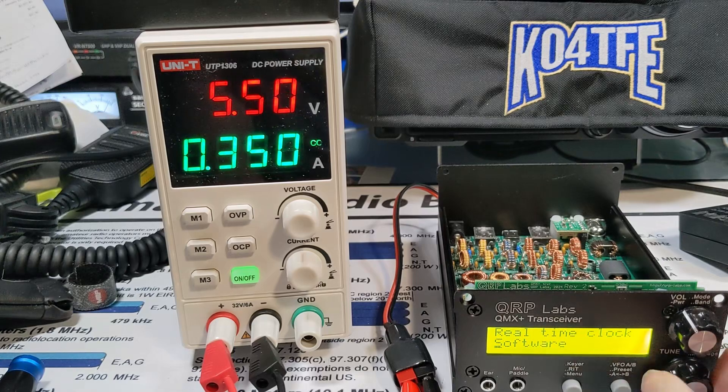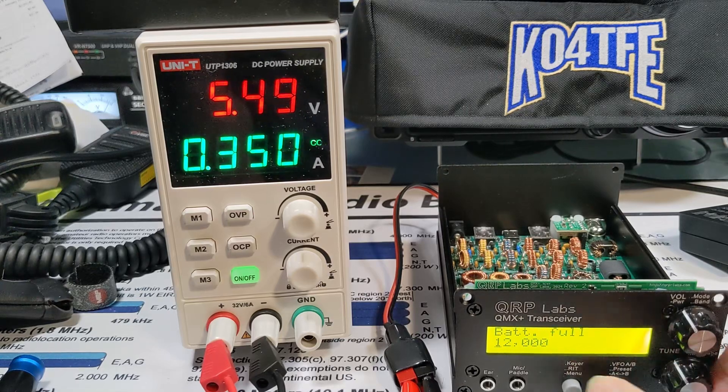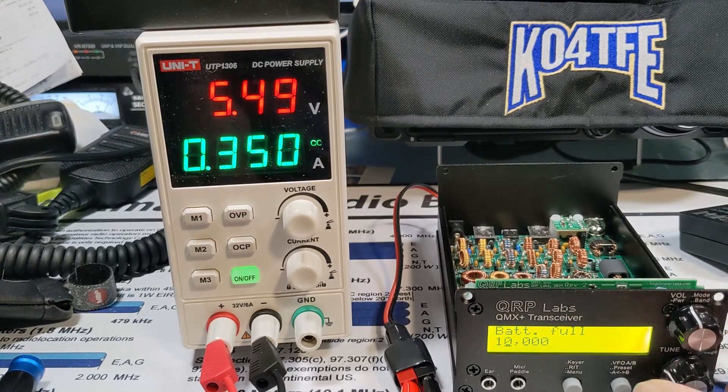I have the internal time clock, Mix Plus. Let's look at display, battery display, enable, battery pull — say 10 volts.